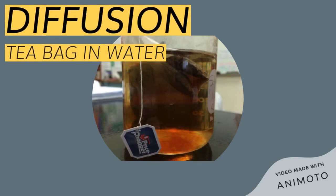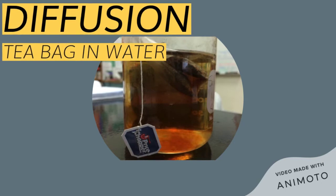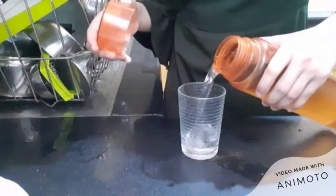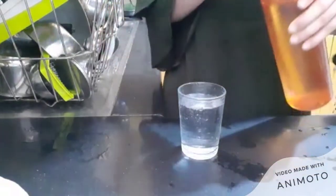Today, I will show you the process of diffusion through this experiment. For the experiment, you would require a tea bag and a glass of hot water. Place the tea bag in the glass of hot water and set it aside for some time.